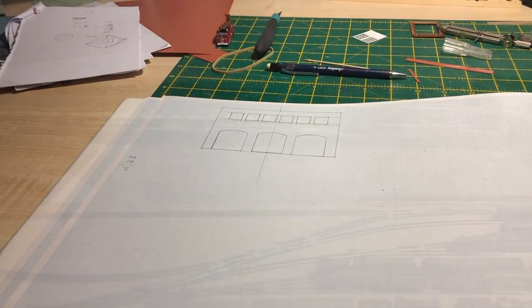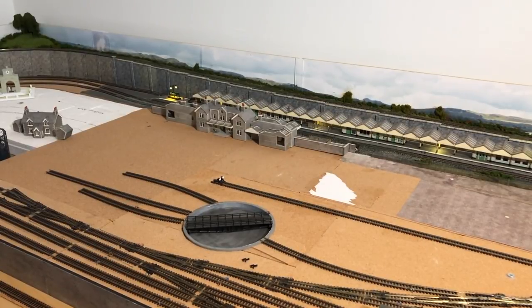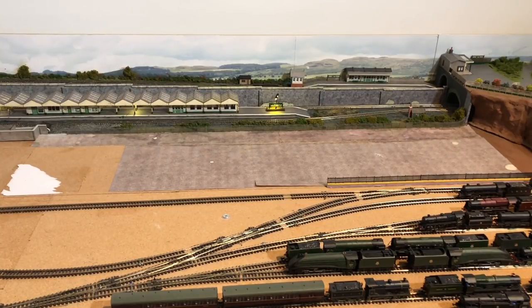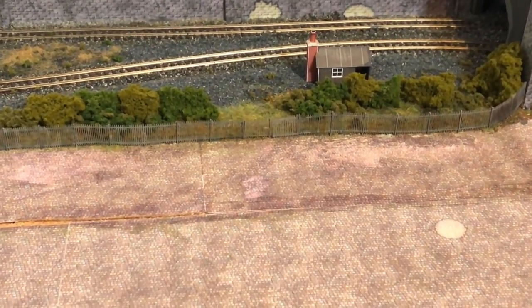In the last video I spoke about the scenic work I was going to be doing along this side of the station — completing the ballasting of the track from the tunnel mouth up to and just beyond the platform at the left end, and also completing the scenic work on this side and putting in the fencing which will delineate Long Bottom Terrace from the railway. I've now largely completed that. I'll start showing some footage I took using the gimbal because that allows me to get closer so you can see what I've been doing. I also ran the train cam down to get a more ground-level view of the work.